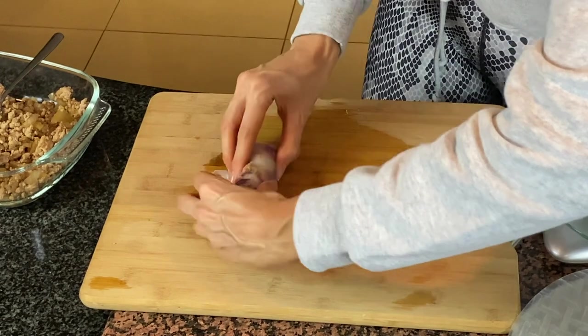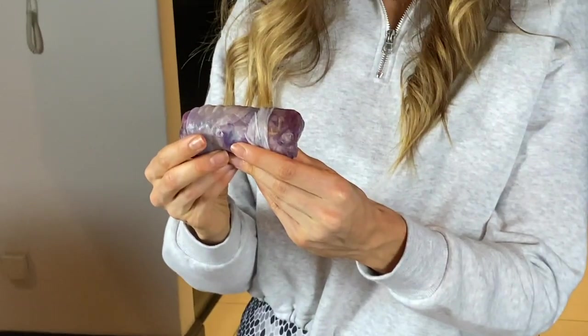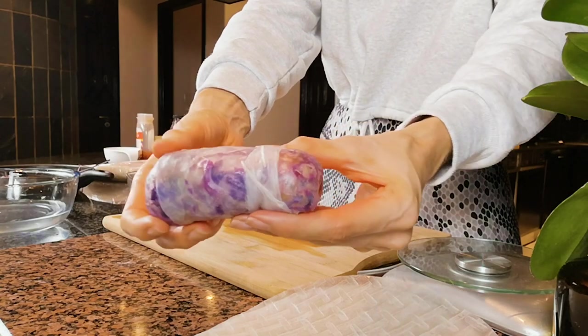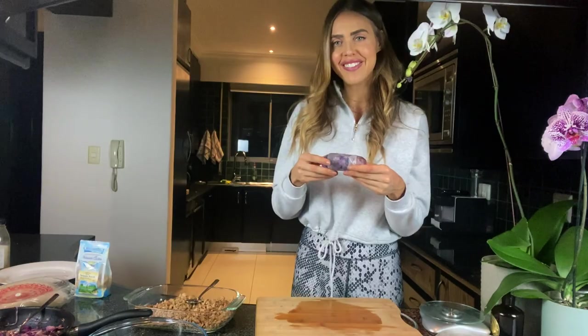Make sure everything is behaving and then give it a good roll — it will lengthen out and form the most perfect spring roll. Let me show you what it looks like — it looks really beautiful. I'm going to set this aside, do the others, and then I'll show you how we prep these before we pop them into the air fryer.